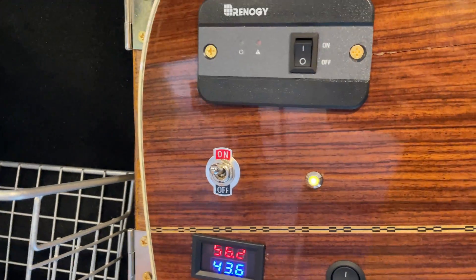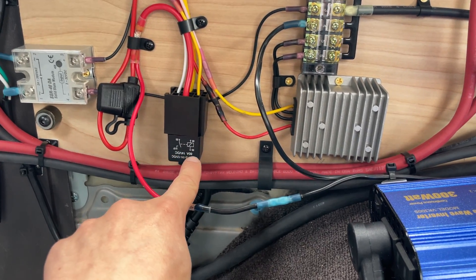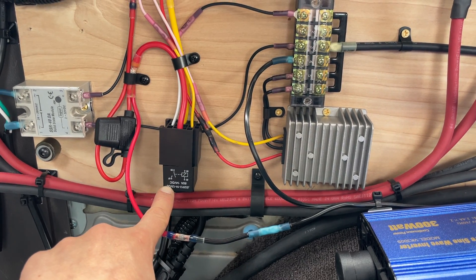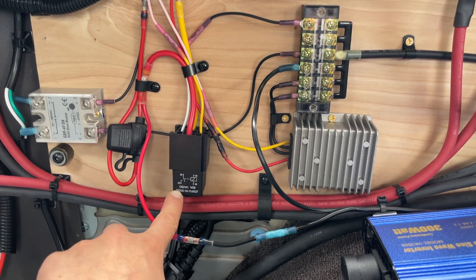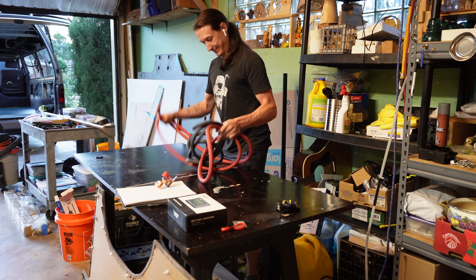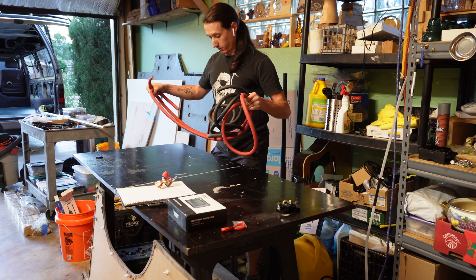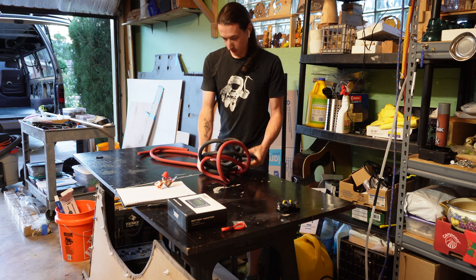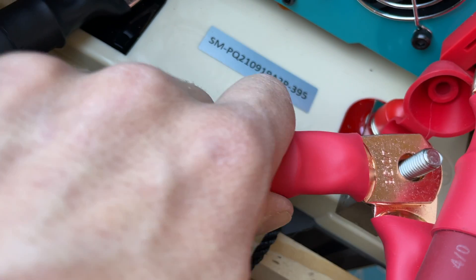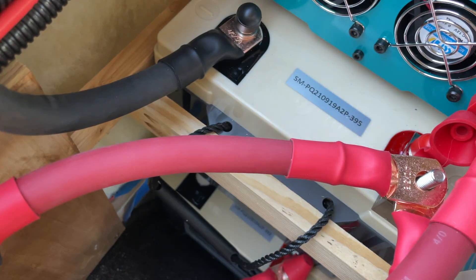The 300-watt inverter only uses 0.3 amps, but it's closer to 0.5 because I have it switched with an 80-amp automotive relay. I bought that relay on Amazon — it's not name brand — and the wires that came with it would in no way hold up to 80 amps, even for a short amount of time. That's another example of why you'd want to over-spec an unbranded or cheaper electrical component. I used a lot of heavy gauge wire to put this system together. Buying a large quantity of heavy gauge wire and crimp connectors wound up being cheaper than minimally speccing the wires.